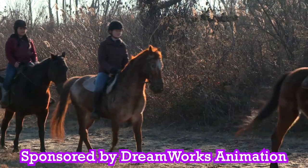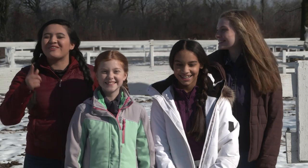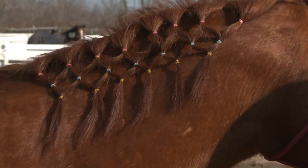This video is sponsored by DreamWorks. Hey, Spirit Pals! We have a super exciting video for you guys today. Hallie and I are going to teach Hannah and Lily how to do a diamond braid on a horse's mane. I love learning new braids. Me too. I need new braiding ideas for my horse and for me.